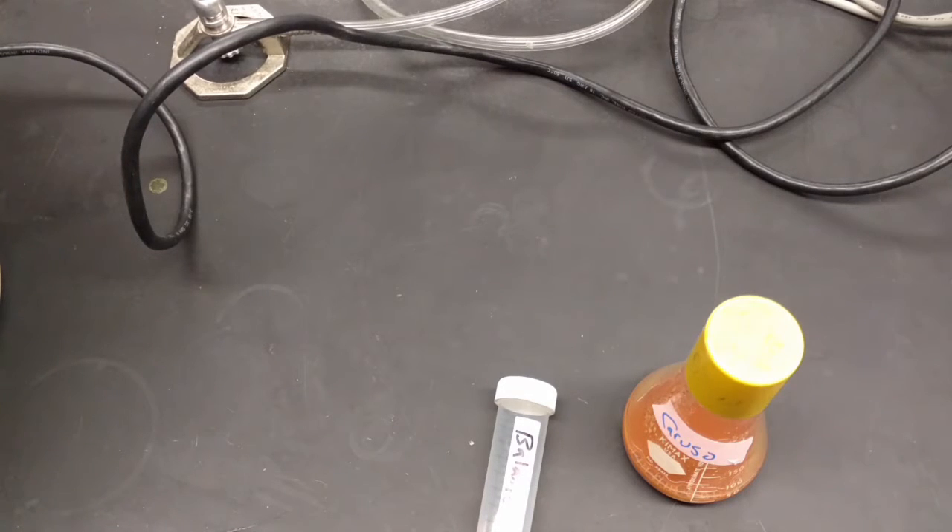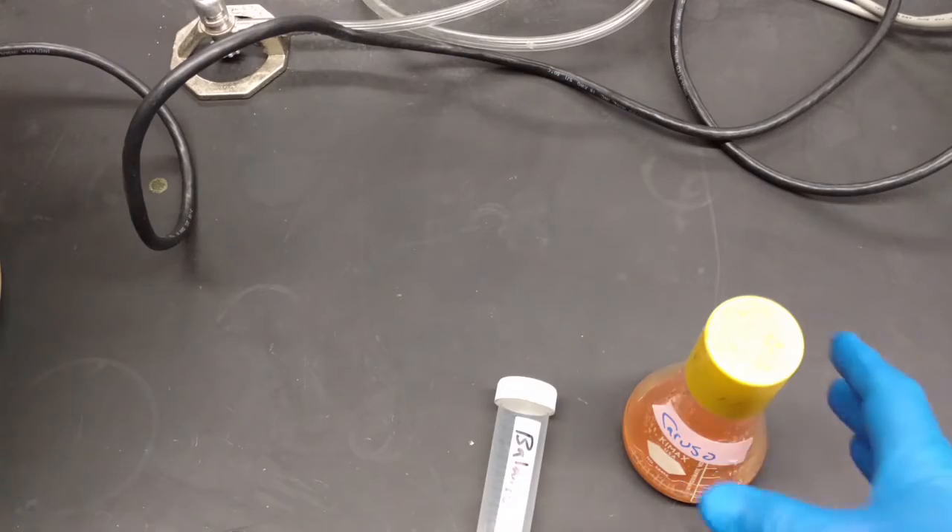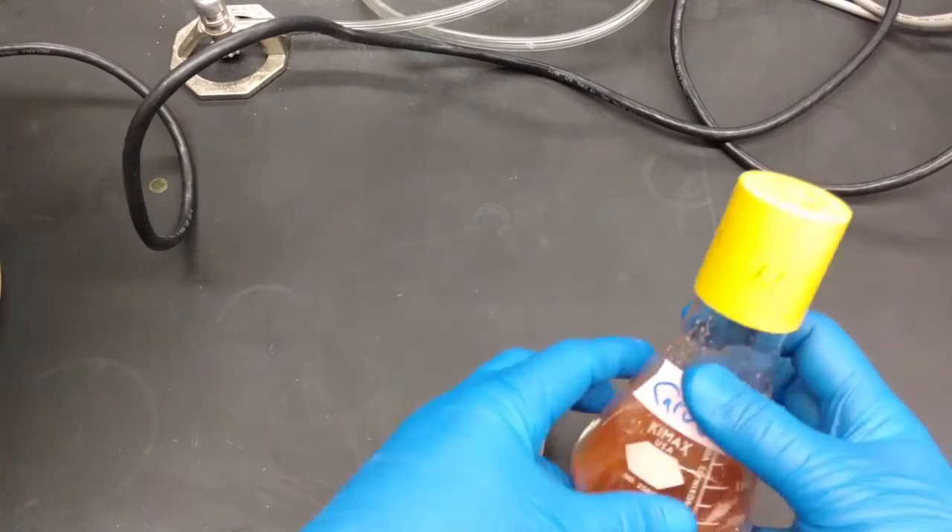Hello and welcome to how to continue your enrichment. So you started your enrichment yesterday — you added a gram of your soil sample, five mils of your bacteria, and 45 mils of culture media, whatever bacteria and culture media you needed to use, to a 250 mil flask like this.